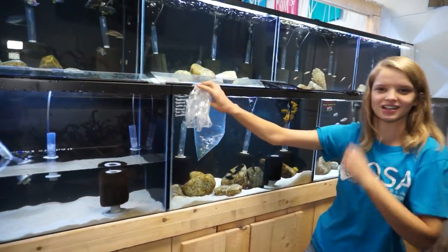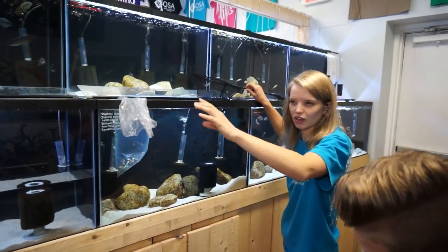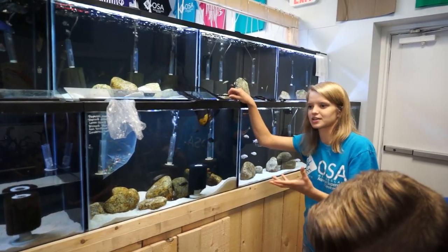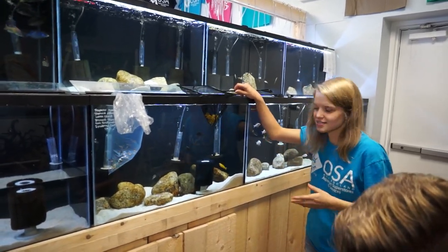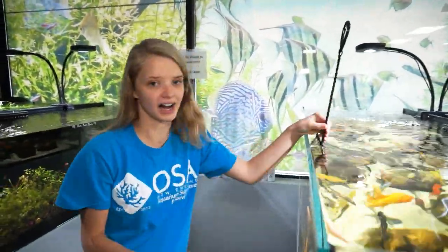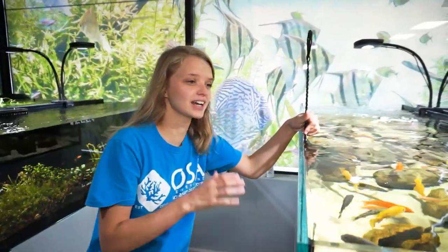We're going to be putting them in this tank here, which we just emptied out with the yellow labs. Our water here is all very similar so we're really not going to do any type of drip acclimating — we're just going to move them right on over. Super cool thing: baby fish have an instinct when they're born to hide. They know that if they're out and about they're going to get eaten.